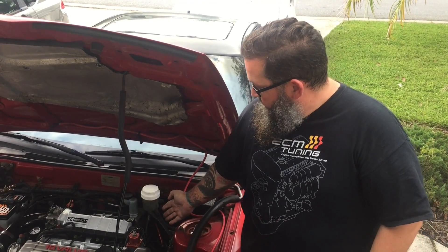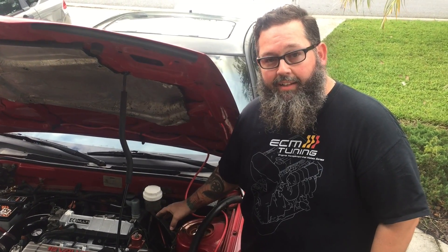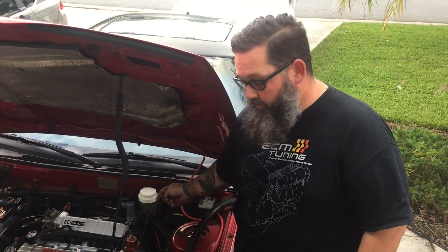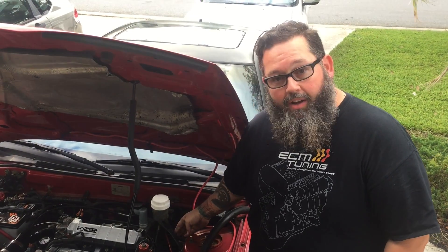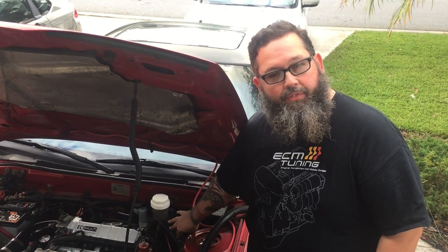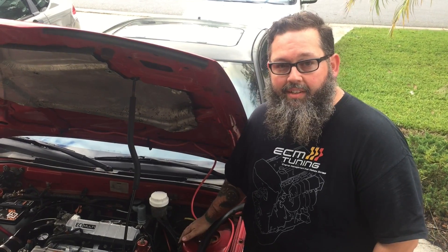It's going to go in line on the return side of the fuel system right in this area. What I'm going to do is cut the stock return line, cut a section out of it, and put the ethanol content sensor in that gap, so I still retain the very tip of the factory return line to go from my regulator to that factory return line. The ethanol content sensor will be down here on the firewall where it's out of the way, and then I'm going to go ahead and get it set up in ECM link.